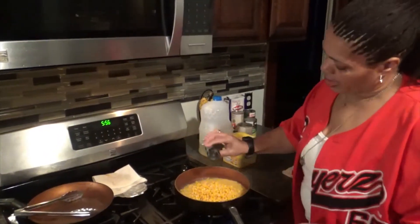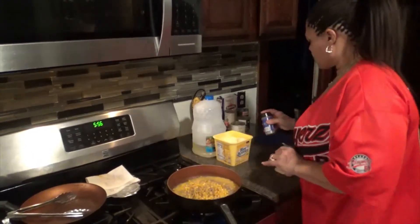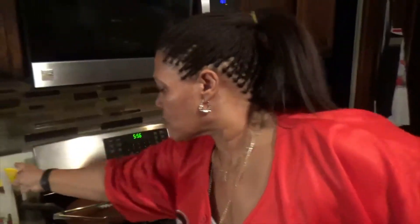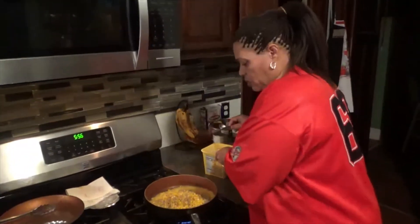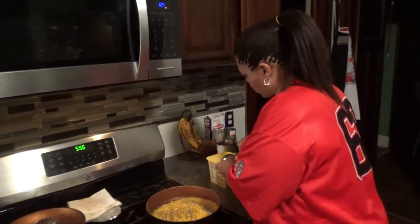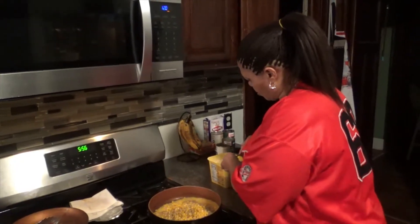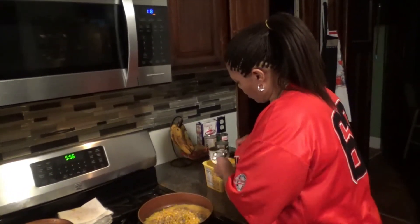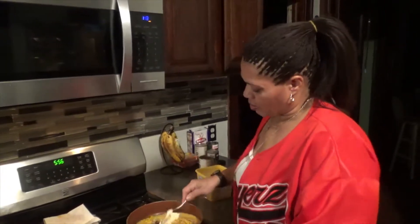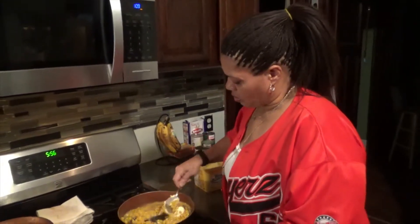I'm going to add some pepper. Then I'm going to use about two tablespoons — actually about three tablespoons of margarine. Then I'm going to mix this all together.